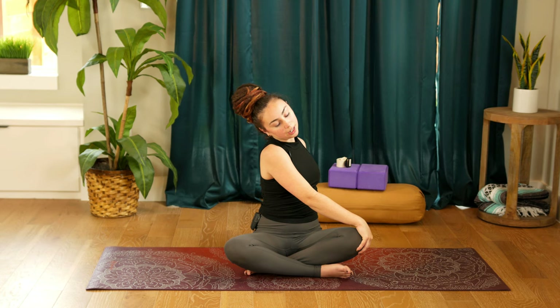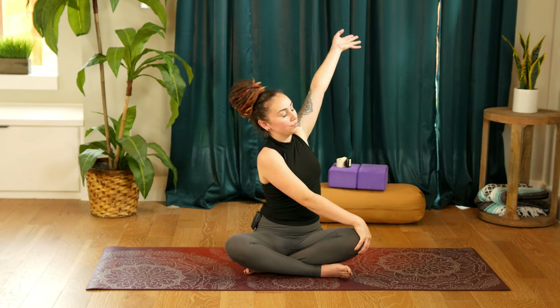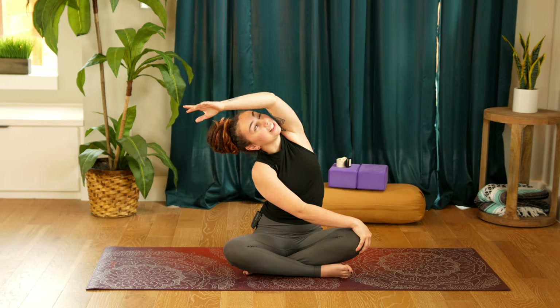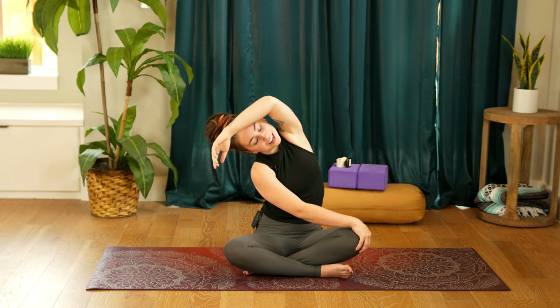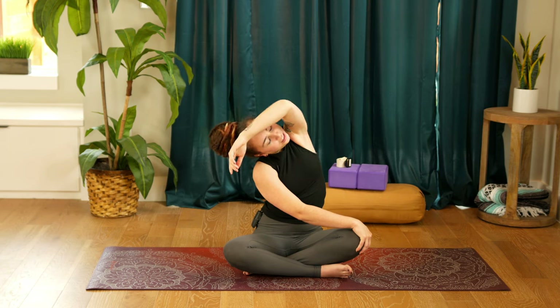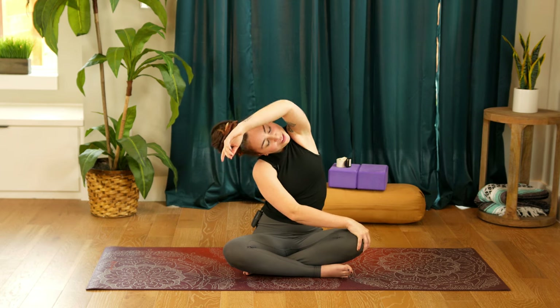Breathing in through the nose and out through the nose. Keeping the right hand hooked onto the left knee, inhale the left arm nice and high by the left ear. As you exhale, lean over towards the right, maybe even bending the left elbow over your forehead. Let the weight of the head be nice and heavy. And it helps if you can get yourself a big head of hair.